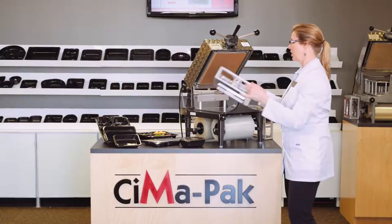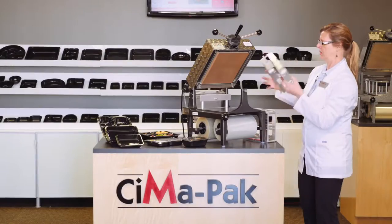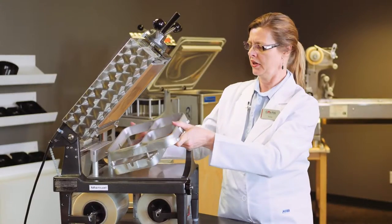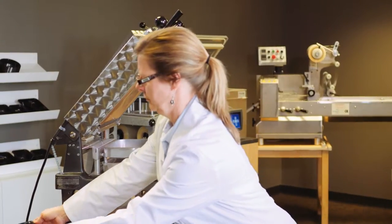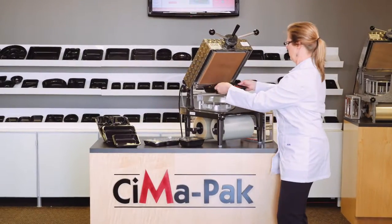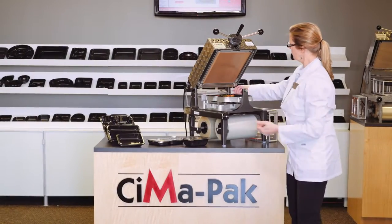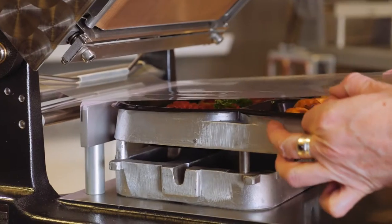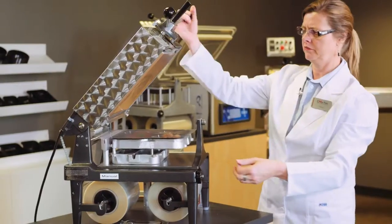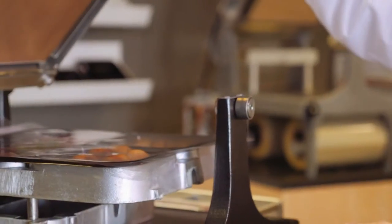Now we want to go even larger, so from that point we're going to change the frame to a larger three-compartment frame — a man-size meal. I'm going to pull the larger film, which is ready to pull at any time for this larger frame. Lower it, two hands, and it's done.